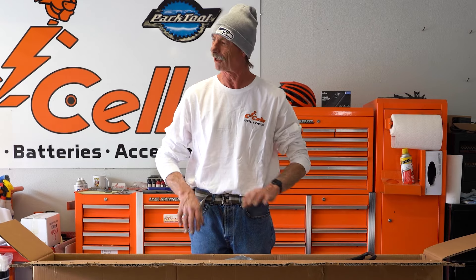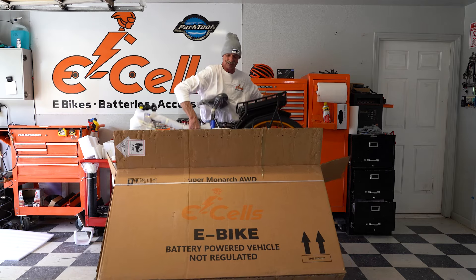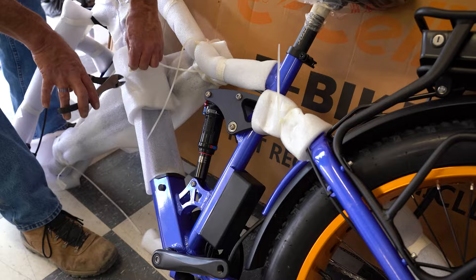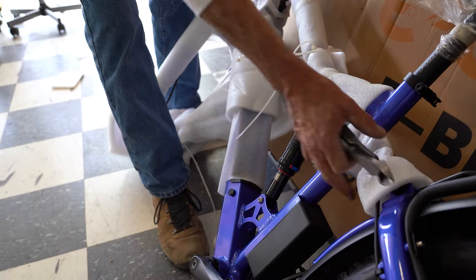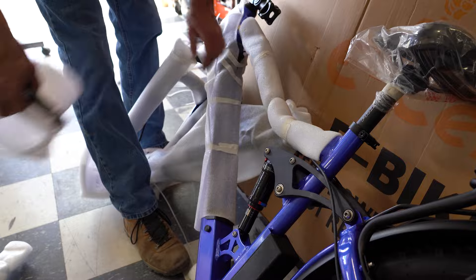We have the front tire airing up. All of the accessories have been removed from the box, so now we're going to remove the bike from the box. As you see, we have half of the bike unwrapped — we're going to finish unwrapping all the bike. After we get all of the wrapping removed, we'll be able to finish with the assembly.